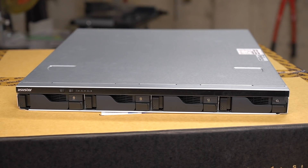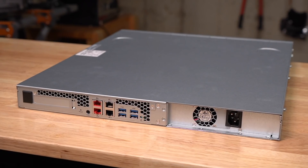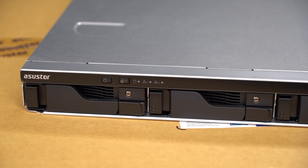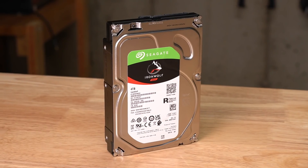I think the storage intervention was a success. The radio station went from 11 megabytes per second to more than 100, and from 2 terabytes to 8, giving a lot more headroom for the future. Thanks to ASUS Store for sending the NAS, and Seagate for sending the hard drives. We'll see you next time on Geerling Engineering.